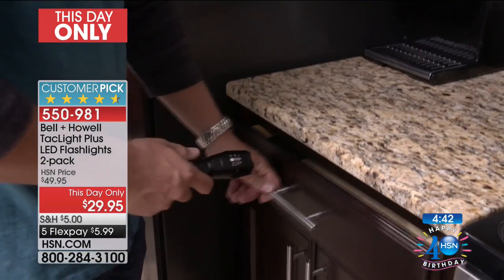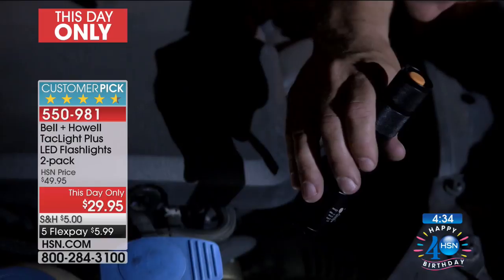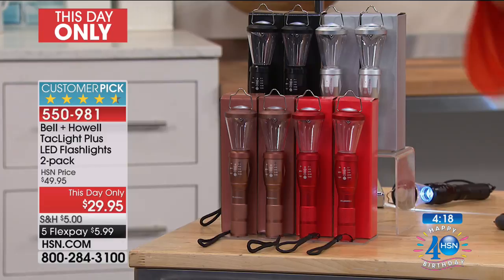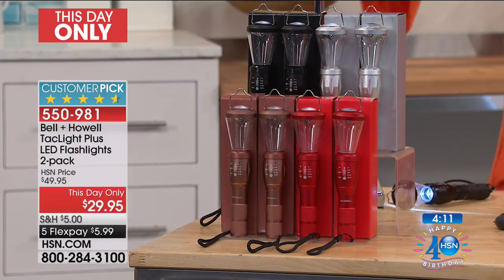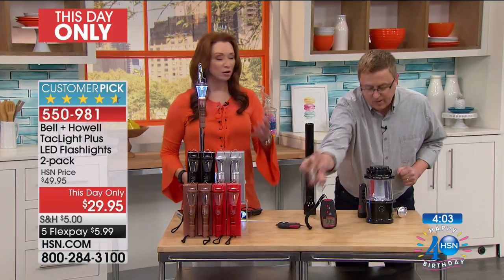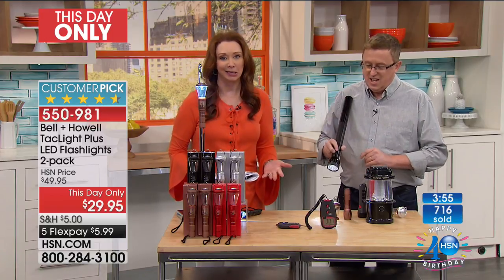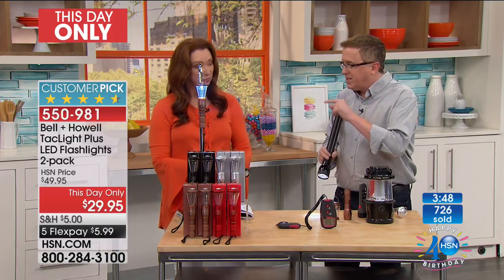We love Tac Light here at HSN, but we will not be moving forward with this price. This was done for this hour only. We will sell this for $50 — that's our HSN price. The fact that you're getting this for $29.95 for this hour only is a deal. The silver is the most limited, red is the most popular, black and copper are available. There's somebody on your list right now who is hard to buy for — think about the mail carrier, the teacher. Also think about your storm kits, because this is the time of year for storms.